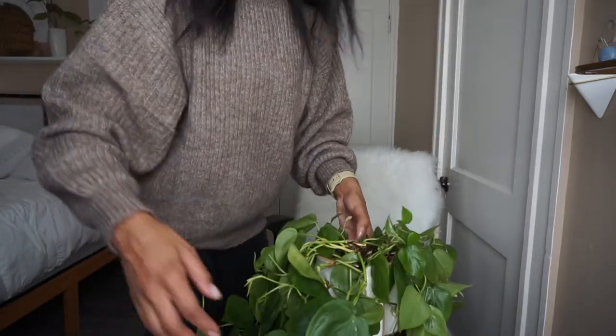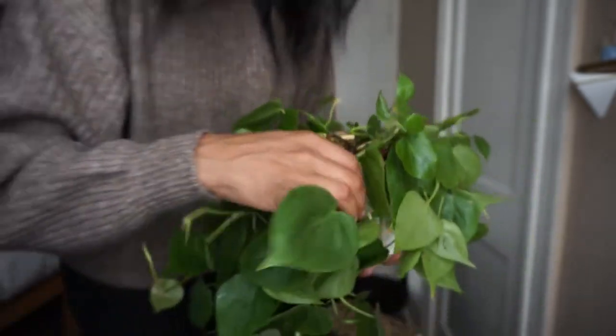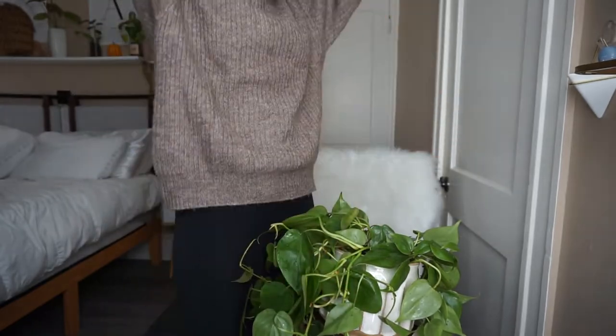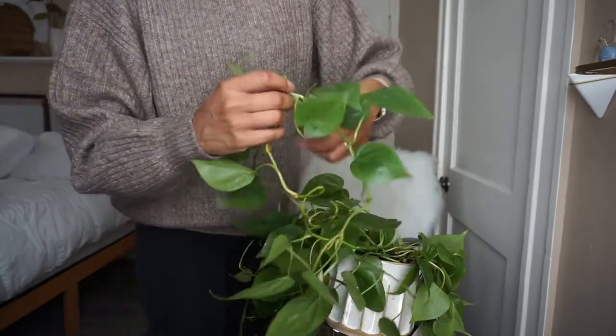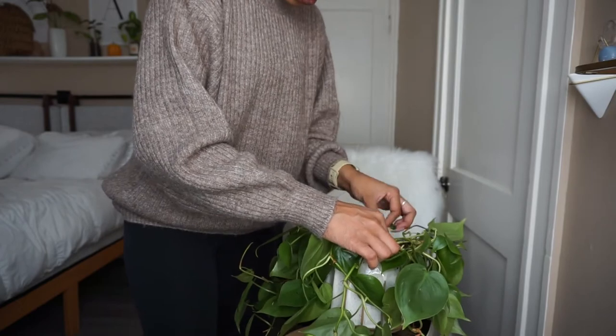Oh, I broke something — I'm so sad, it was such a perfect little piece. Okay, I'm trying to make sure all these little ends are in the leka so when the water gets wicked up they're getting watered and not just hanging up top. Oh my god, I broke another leaf — I need to chill. Vining plants, you have to be careful because untangling them you can easily lose a bunch of leaves. I learned that the hard way. You gotta be patient.